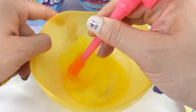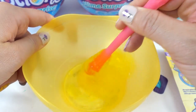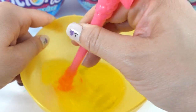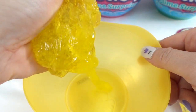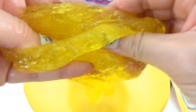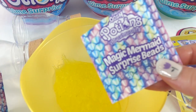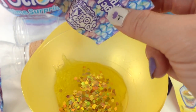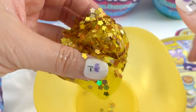Then we're going to add the activator, take the wand and stir it, and wait about five minutes. Oh, it's starting to get goopy already — do you see that? All right, let's get our hands in there. Oh, look at this — what a fun slime! There's a little bit of glitter in there. Ready? Now we get to add the fun stuff — here is a bag of surprise beads!